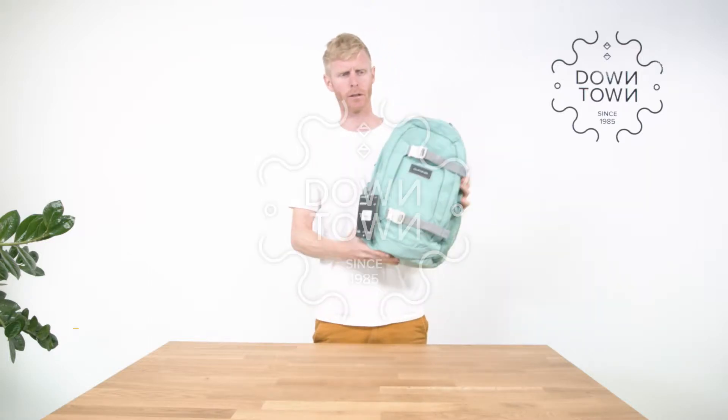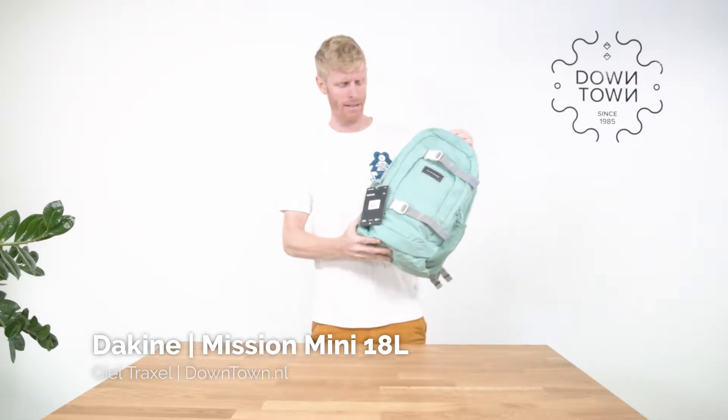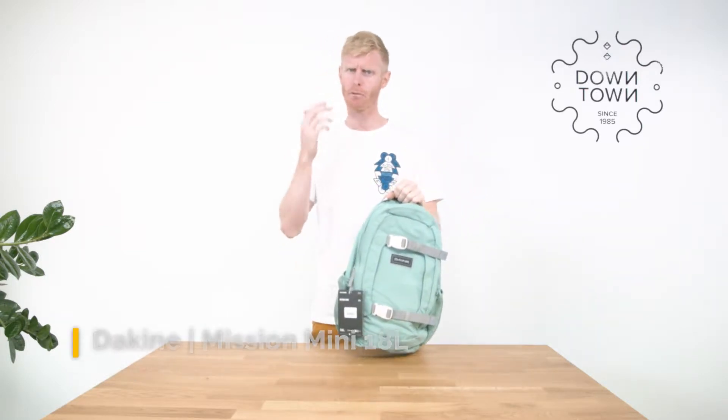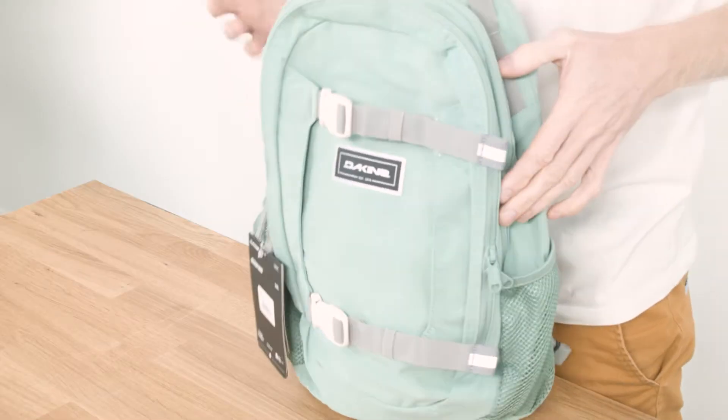Hi, my name is Giel from Downtown Dallanael and this right here is the Dakine Mission Mini, 18 liters. It's a bit of a simple version of the Dakine Mission, aiming at children and teens.